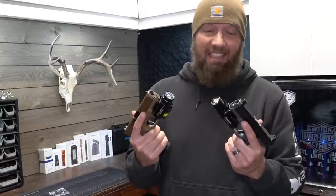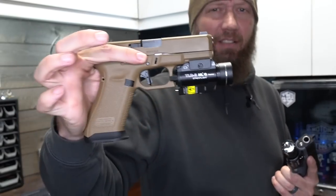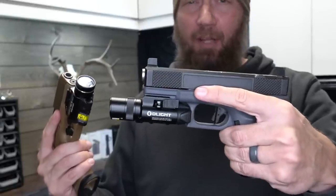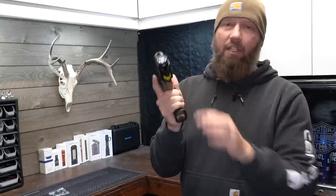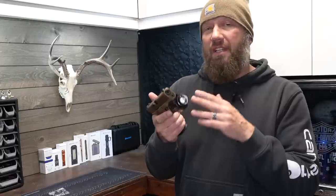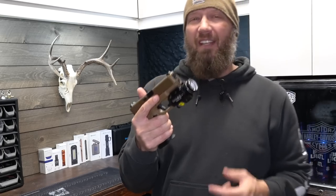Which one do I like better? The size of the Streamlight is a little bit off-putting — look at the size of that thing on the end of the pistol. The length of the Olight is also a little bit off-putting, it really sticks out there, and if you're going to appendix carry something like that, good luck. I don't like that switch underneath — I literally just went to put my support hand on there and flicked it, and now the laser is off. I turned off the laser by accident.